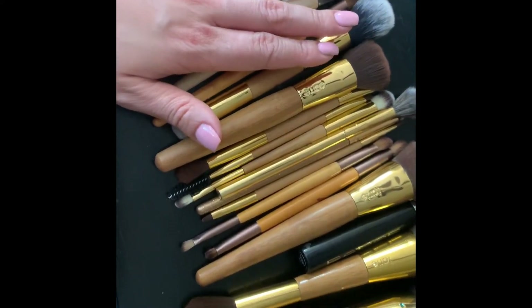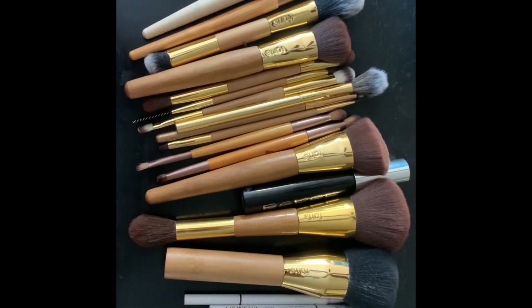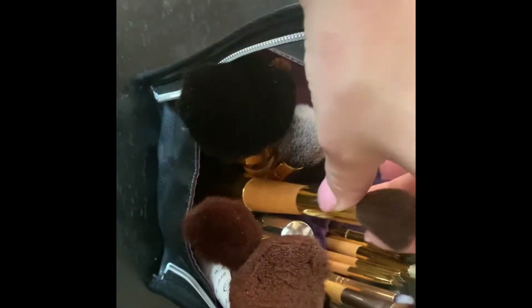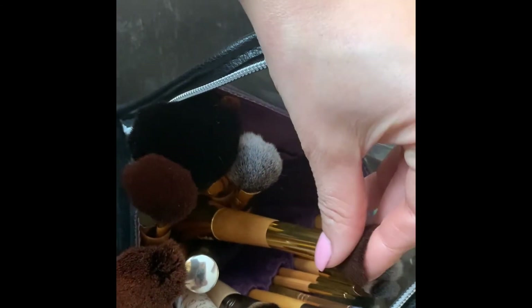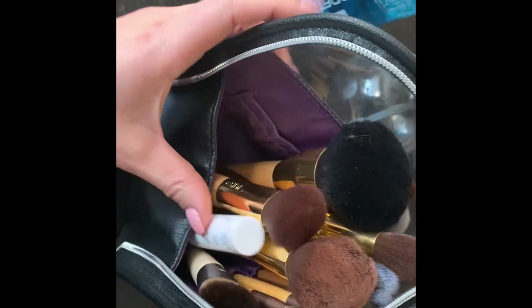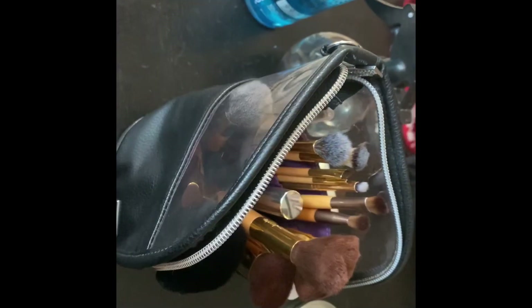That's all the brushes, and they all go inside the Tarte bag I showed you. Everything fits in here. One brush I store upside down because the tip has gotten curved — I've tried washing it but it never went back to straight. It still works fine though. That's the only issue with double-ended brushes — there's no perfect way to store them. Everything zips up and when you're ready to use it, it stands up perfectly.